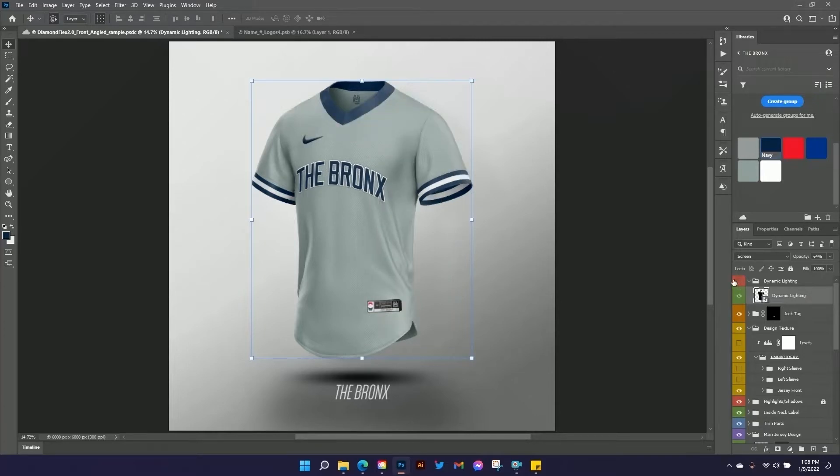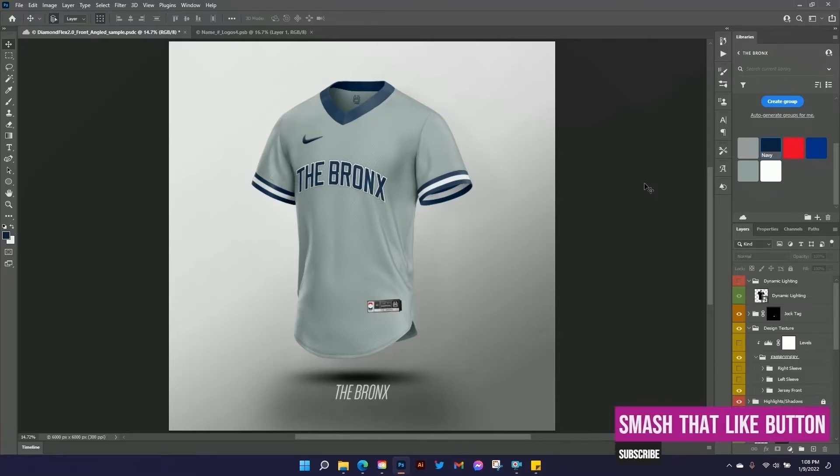There it is — the UniMockups Photoshop template for the Diamond Flex 2.0 pullover jersey. You can do a nice throwback design if you want to. Make sure you hit that like and subscribe button so you can be informed of all the new stuff we have coming out. Head over to UniMockups.com to pick this template up — I'll put a link down below. Until next time, thank you and we'll see you soon.